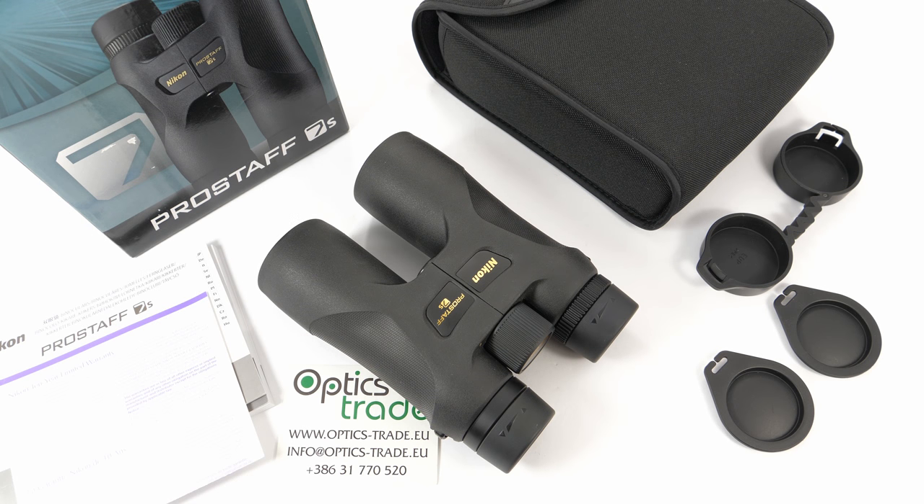Hi guys, welcome back to another video review from OpticStraight. Today I have here, as you can see, binoculars from Nikon. This is a Nikon Pro Staff 7S 8x42.